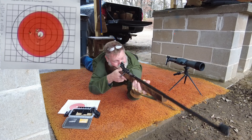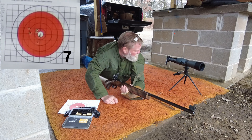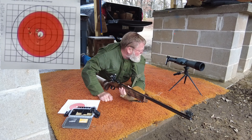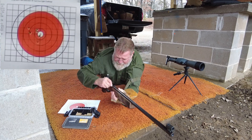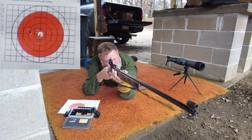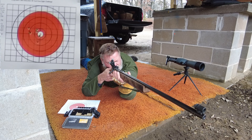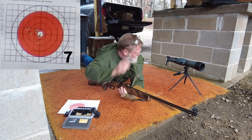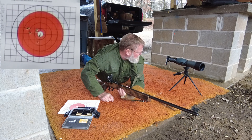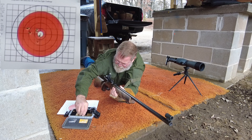Let's get this over with. I pulled that one out into like the 7 ring at 9 o'clock, and that's because I'm getting tired. I think I'm in the same spot again. We've got three more shots here.